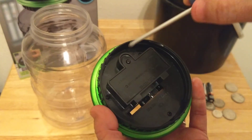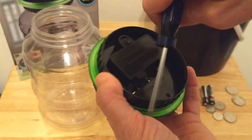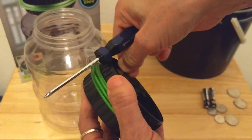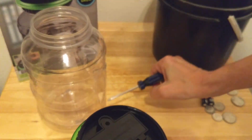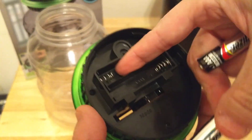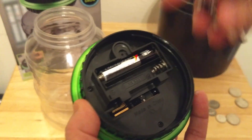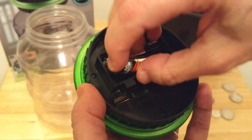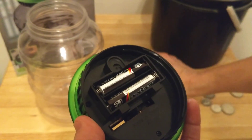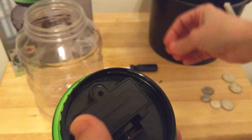To get it going, you insert two AAA alkaline batteries, following the little etched diagram. The positive goes to the right on the top and to the left on the bottom. Then put the lid back on and put the screw back in.